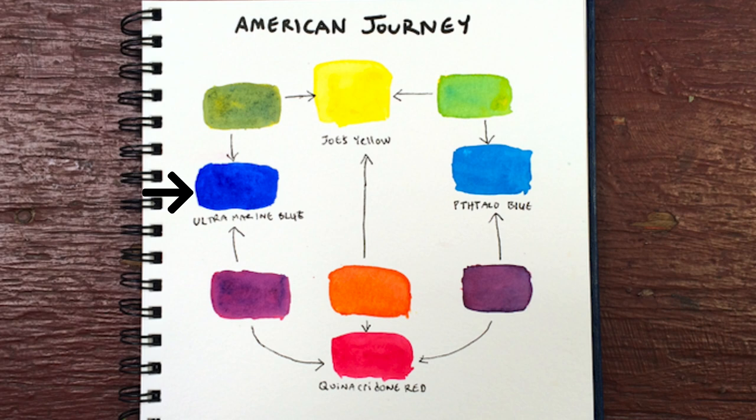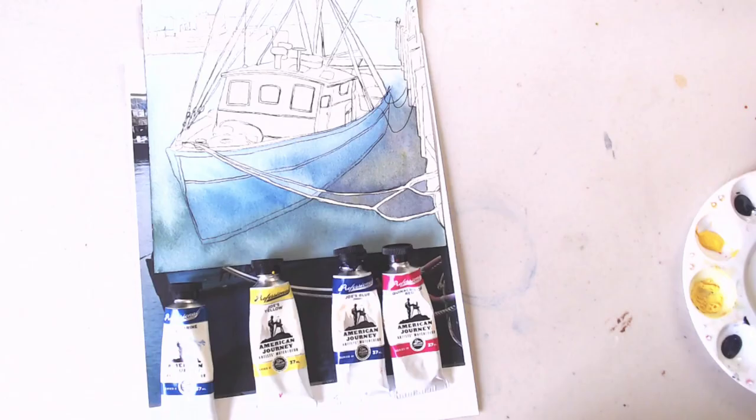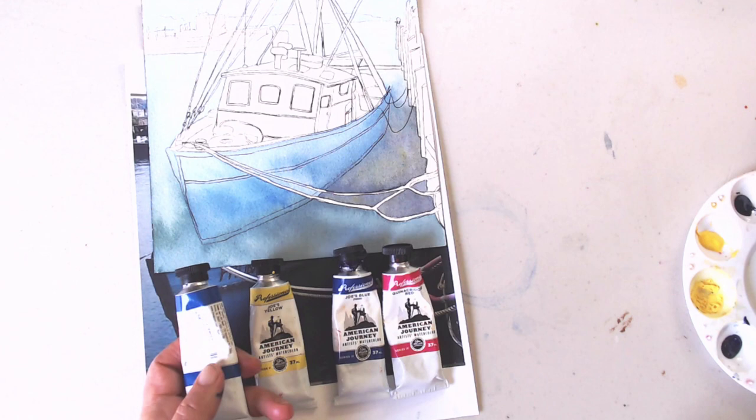I have Ultramarine Blue, which is a very reddish blue. Joe's Yellow is a nice pure yellow. Joe's Blue is actually phthalo blue — it's a greenish blue. And then quinacridone red, which will make a great purple and also a decent orange. So you have the rainbow right here, and these are very large tubes.